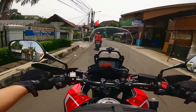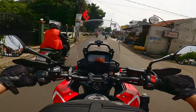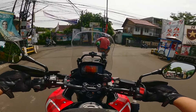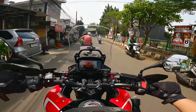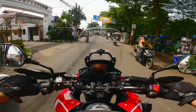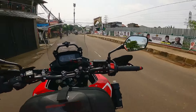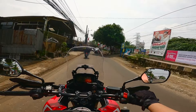Nomor dua yang gue suka dari CB500X itu suspensinya ketika off-road — ketika masuk ke jalan tanah atau jalan yang agak rocky. Dia cukup empuk, tidak keras. Gue tidak terlalu bisa compare langsung dengan KTM karena gue pakainya waktu lagi latihan safety riding bersama Om Dado — shout out to Om Dado, yang pertama kali memasukkan gue ke dunia big bike. Tapi suspensinya enak banget teman-teman kalau Honda CB500X.